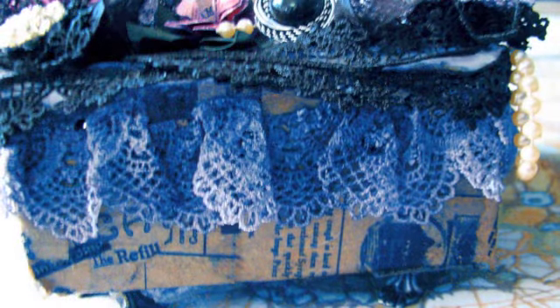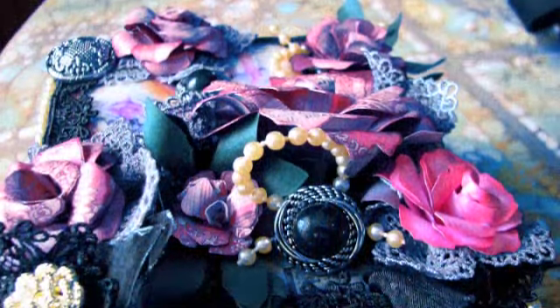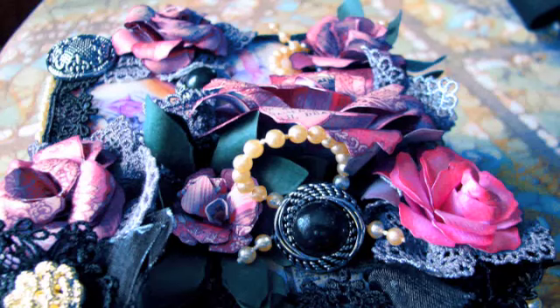And on the sides, I actually did Mod Podge with some vintage paper bags on the outside of the box. It also has four little feet on there, and I think it turned out so pretty — I just love it.